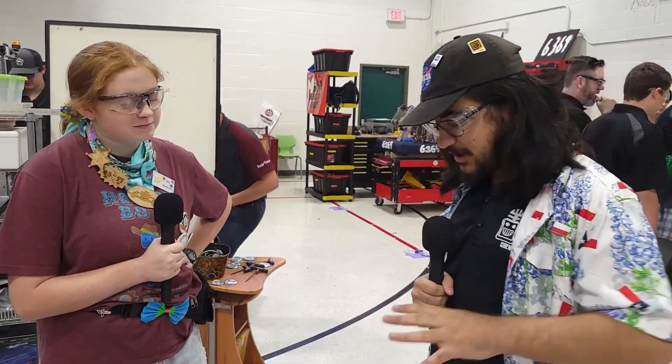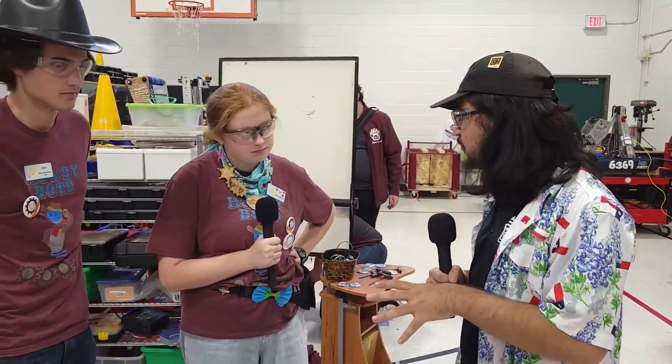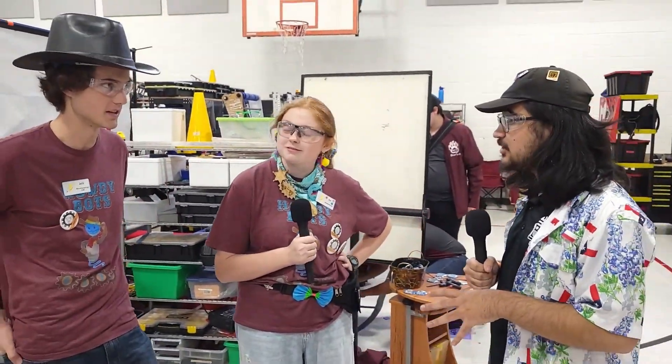Overall, such a cute robot. Love to see it — such a small package. Basically an FTC-sized robot. It's actually smaller than FTC. It's smaller than FTC.